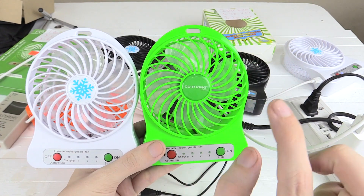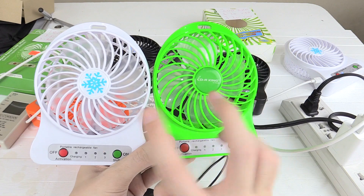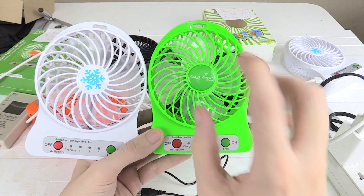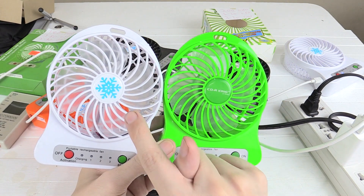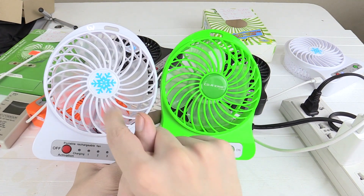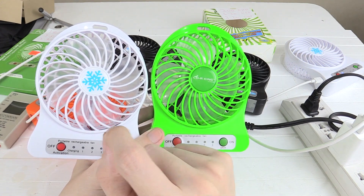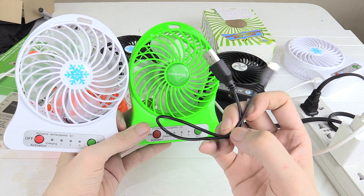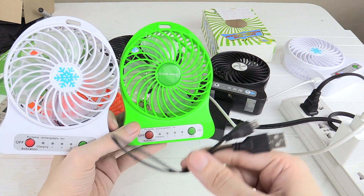Actually, I want to change my answer and recommend the CDR King branded one with the brushless motor. I did some measurements and found that the battery capacity is only 15% higher on the more expensive one. The reason the cheaper one didn't last as long is because it's actually producing more wind and using a little bit more power — it uses 1.6 watts on low setting versus 1.2 watts on low for the cheaper one. There is still a 15% battery capacity difference, but I think I'd rather take that trade-off and have a brushless motor. And as soon as you get this cable out of the box, just throw it away — it got really hot and could cause problems in the long run.